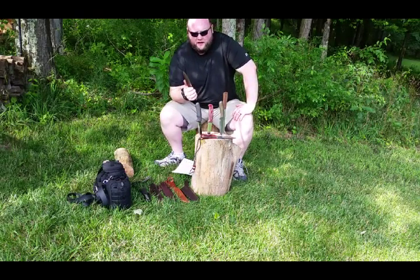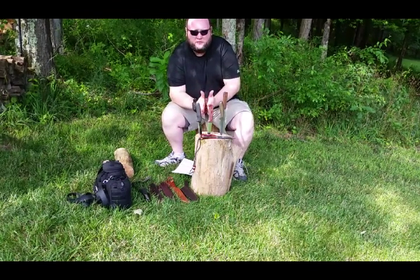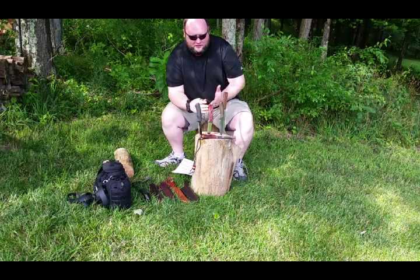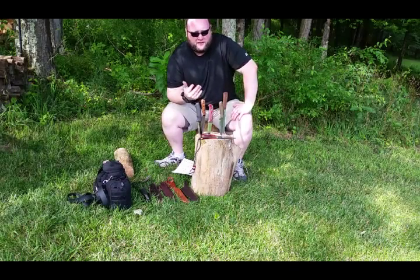Sharp point. Almost every single knife I have has that sharp point. So you can use it as a spear. You could use it to drill a hole for your bow drill sets. All kinds of different things you can do with that spear point — use it to puncture various items.